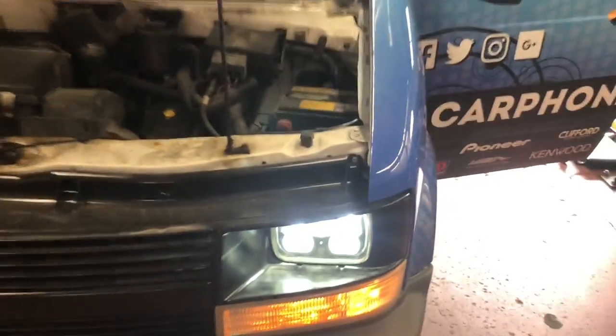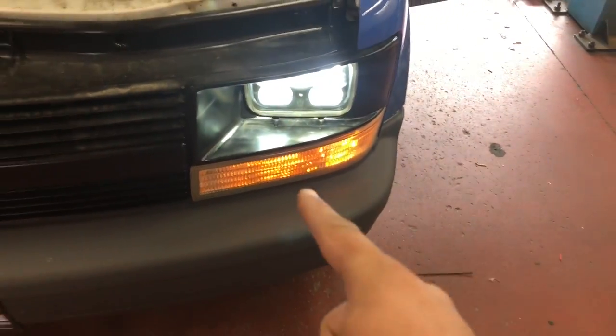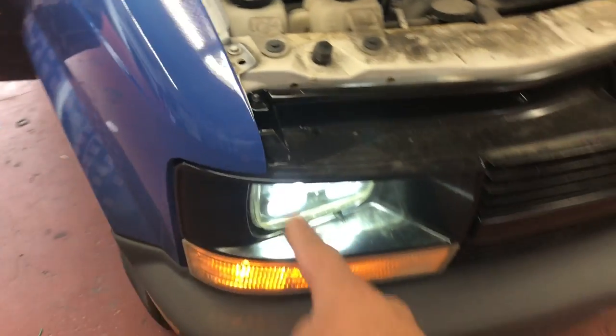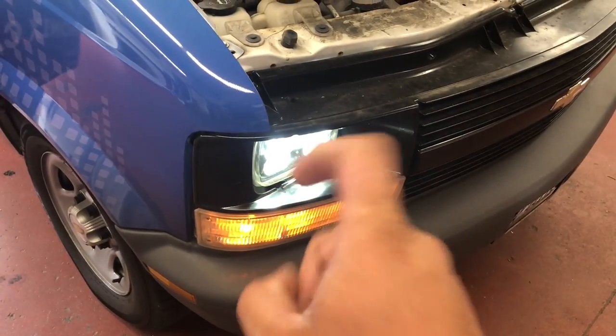I'm certain the last update I gave you guys on this van was about these lights. Make sure you check out that video — I'll put it in the description below. These are Aux Beam replacement headlight housings.